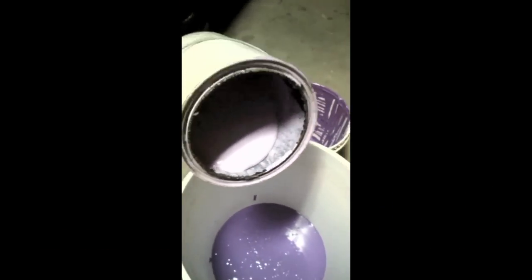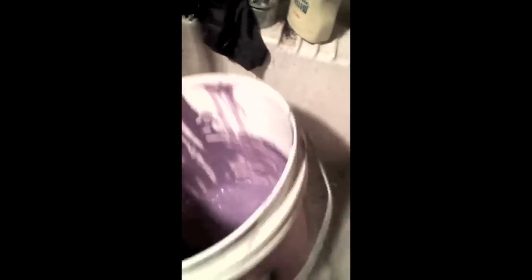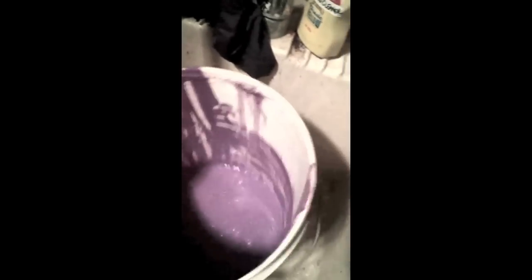Each can of paint that we empty, we're going to add a little bit of water to just rinse out the cans. We'll get as much of the leftover paint off the sides of the can and mix that into the big bucket. It'll thin out the mixture we're making, and it does need to be thin — it's a little bit on the thick side.